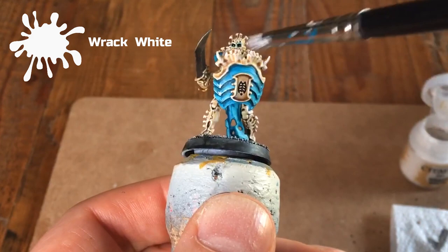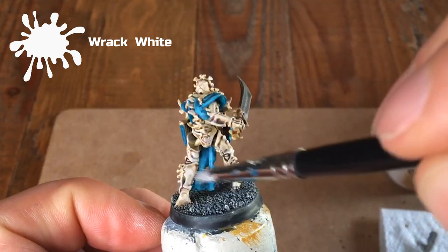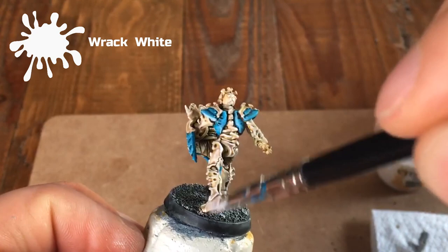Be very careful and keep it light. You're far better off wiping off too much white and having to go back than having too much on and ruining the model. I also take the opportunity here to go back over some of the bone areas and lighten them up where I'd like to see them a little brighter.